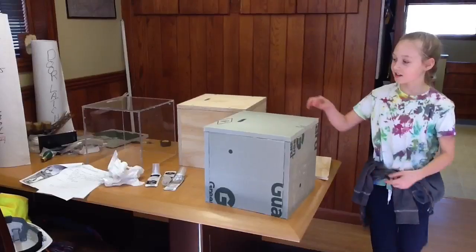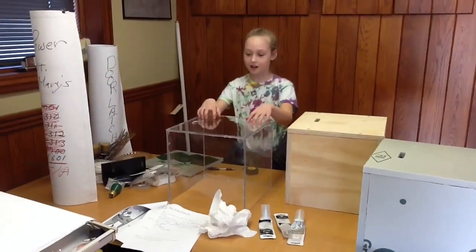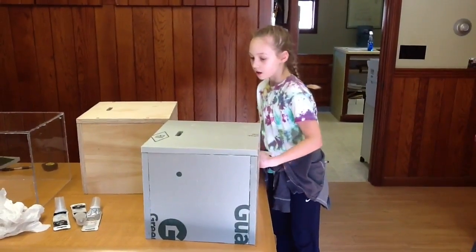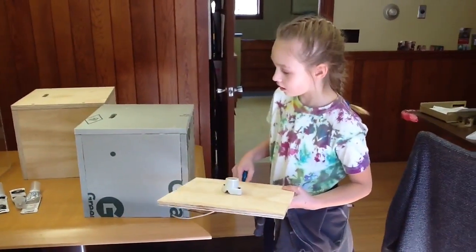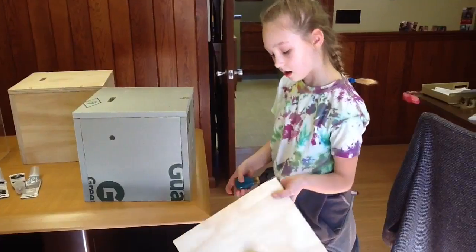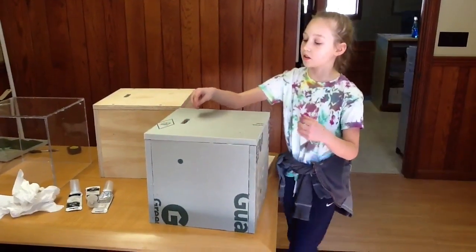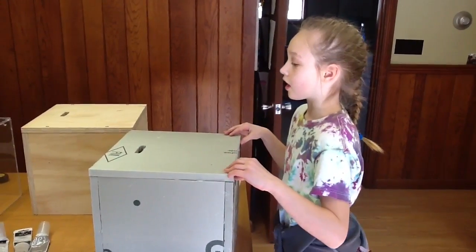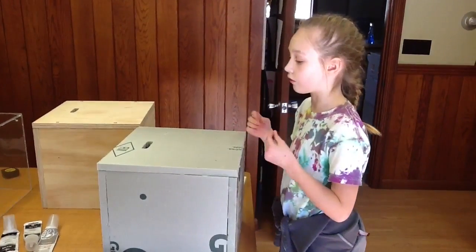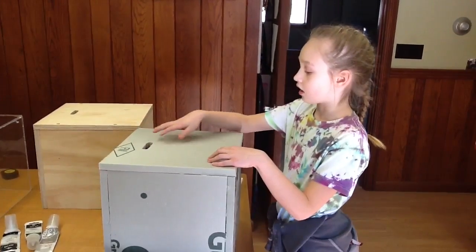I just finished making all three boxes. Here's the styrofoam box, here's the wooden box, and my plexiglass box. After we put them together, when they're done drying, we are going to put in the bottom the wooden pieces that are going to hold the light bulbs. There are little slots on the top where we are going to put in the thermometers. I will record all of the temperatures at a certain time every day and night.